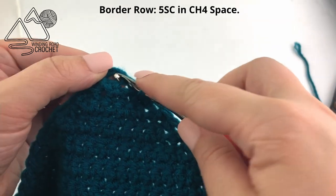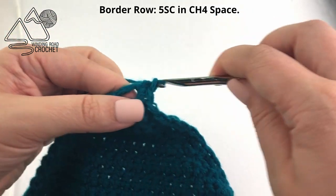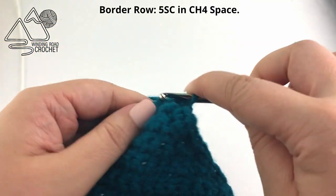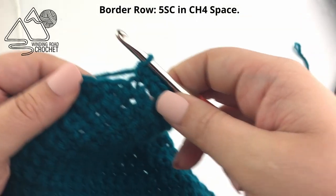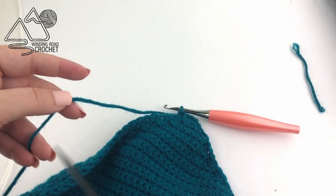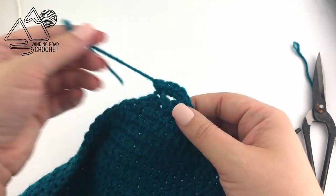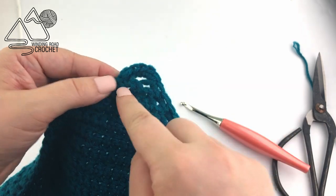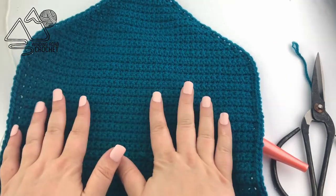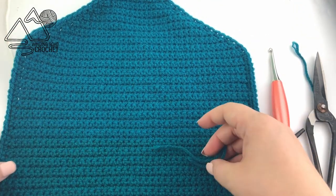Once we've made it back to our buttonhole, we want to make the buttonhole stand out a bit. Working into that chain four space, we're going to work five single crochets. Once you have your five single crochets worked to create a nice buttonhole, we're just going to fasten off leaving a nice long yarn end. Using a yarn needle, you're going to sew it to the very first single crochet of our border row — that's just going to smooth everything out. This is our base piece. Feel free to weave in all your ends at this time as well.